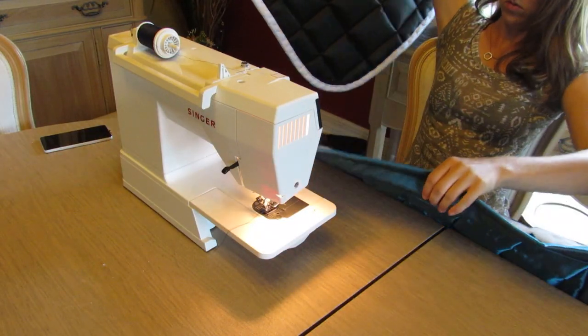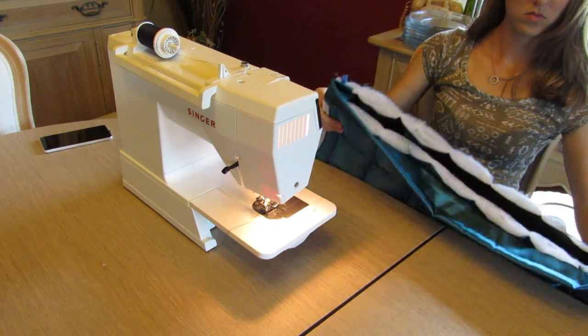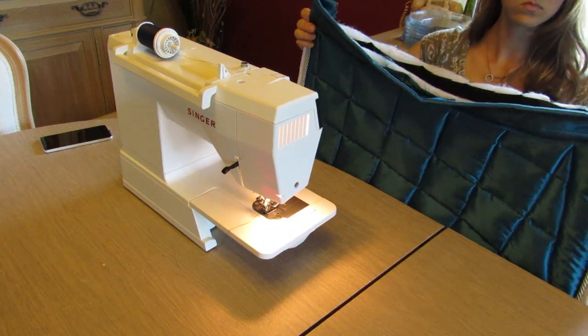Since side number one was finished, I just sandwiched both pieces together and folded the fabric over the other side. I can't remember whether or not I pinned it, because shortly thereafter my camera died. So now enjoy the grand reveal.